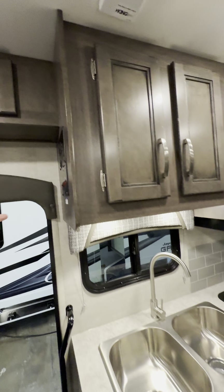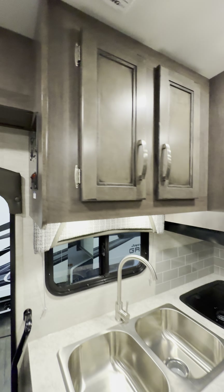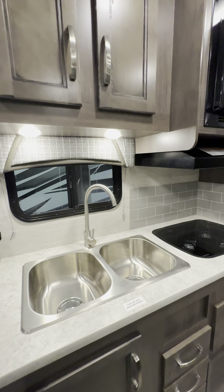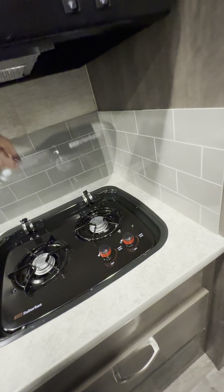It has a generator on board — you can start that from the inside here, prime it, start it, or you can do that from the outside. I'll show you that in a couple minutes. Stainless steel split sink, and it looks like a two-burner propane stovetop, and you have a convection microwave as well.